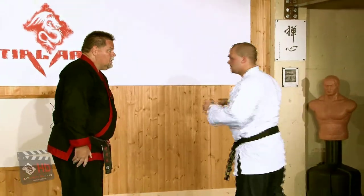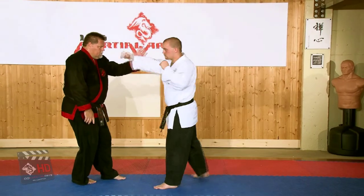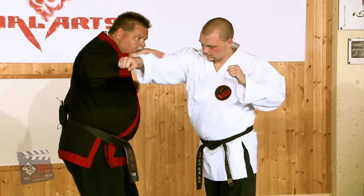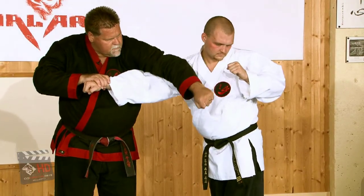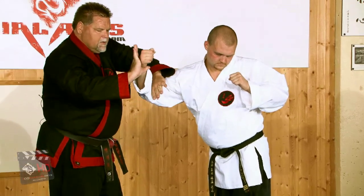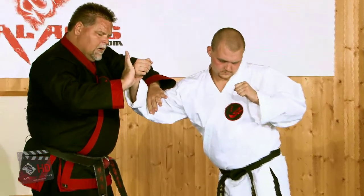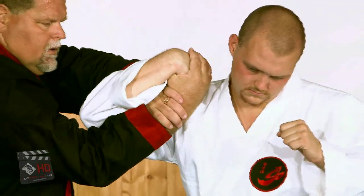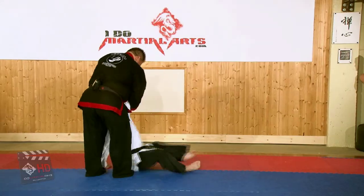From a different angle — again the punch is coming, I'm going to redirect, go here to avoid the attack, turn, punching to the head, sliding this arm back, going into a wrist lock. It's very important here to put this thumb right in the center of the wrist, coming in and grabbing my own wrist, turn and takedown.